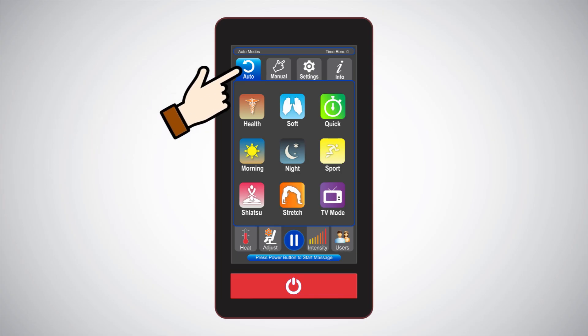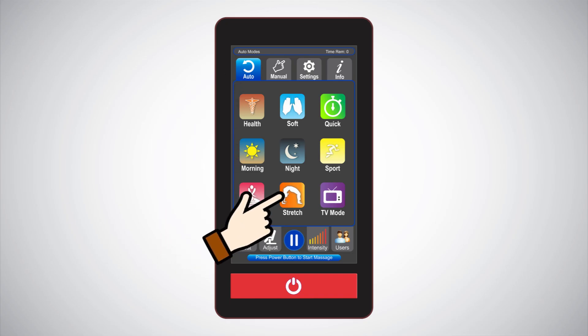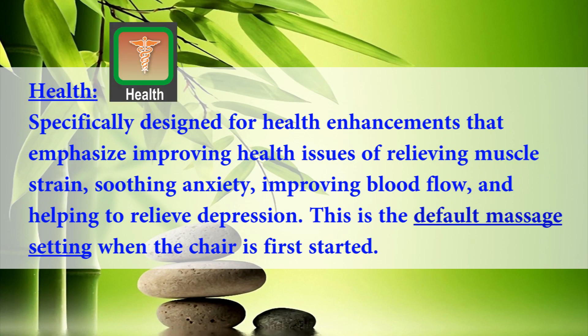Auto massage modes: there are nine preset programs ready to use with no additional setup needed. When selected, you will get a choreographed massage based on what the massage mode is intended for. The preset massage mode Health is specifically designed for health enhancements that emphasize improving health issues for relieving muscle strain, soothing anxiety, improving blood flow, and helping to relieve depression. This is the default massage setting when the chair is first started.